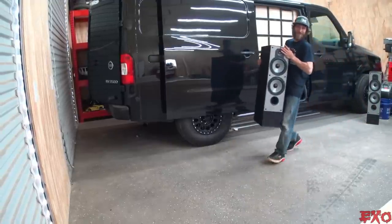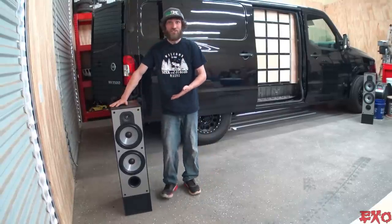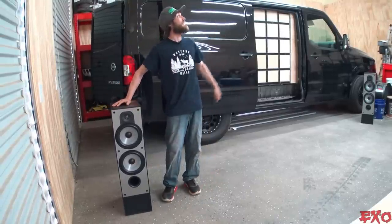So in today's video, we'll diagnose the problem, hopefully find a way to fix it — dang, tweeters — and then see how she sounds all put back together. Let's get some bass in here.